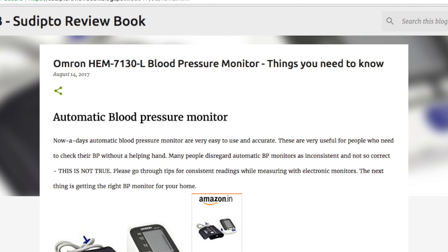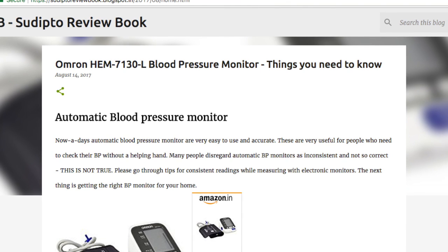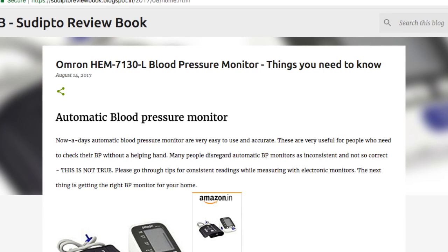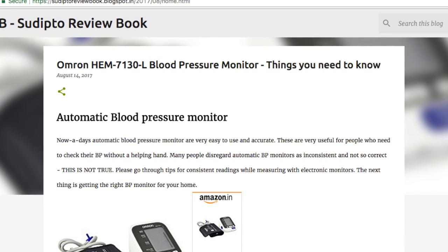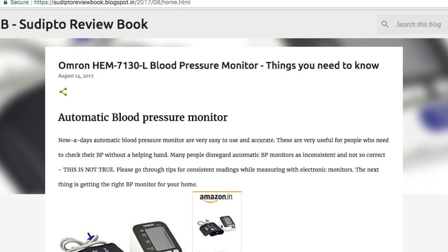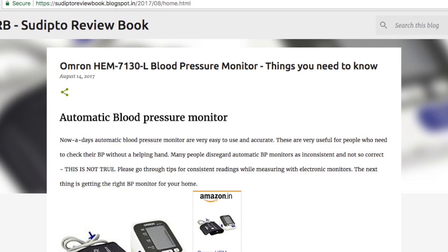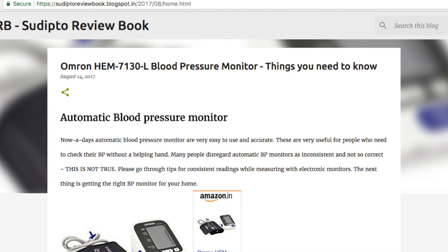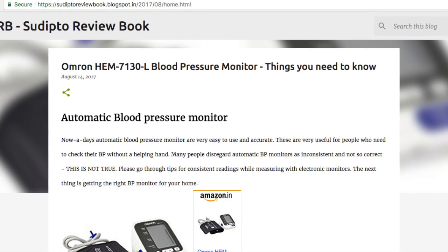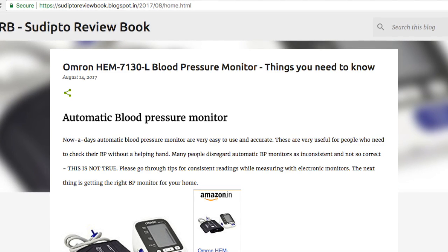By this time you might have read many reviews on the internet that automatic blood pressure monitors do not give consistent and accurate results. Well, let me assure you that this is not true. You need to know how to take accurate readings, and you need to prepare the patient before taking the readings. You can get tips on this online. The point is that automatic ones are just as good as traditional ones.